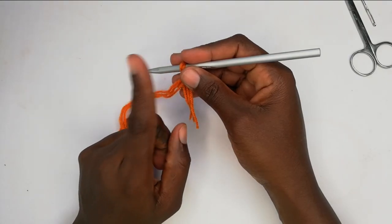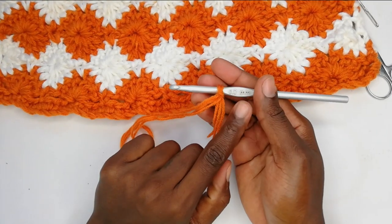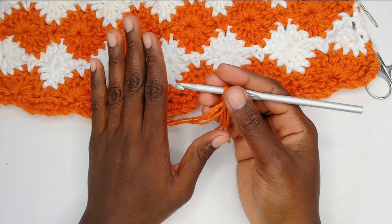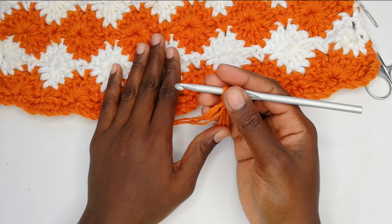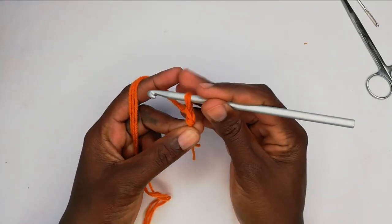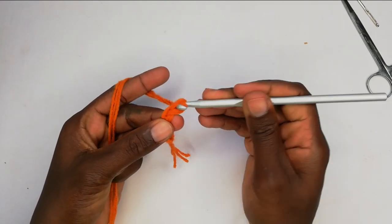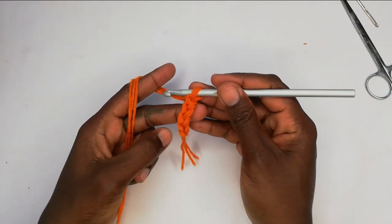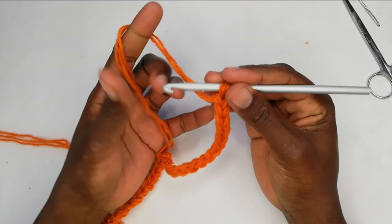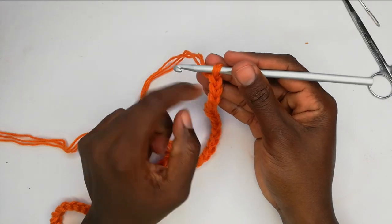We'll start by making a chain stitch. For this pattern we'll be working with multiples of eight plus two. In order to achieve 16 inches using my size six millimeter hook, we're going to crochet 50 chains as my foundation chain — that is eight multiplied by six to make 48, plus an additional two. So multiples of eight plus two. To make a chain: yarn over, pull through that loop — repeat until you have 50 chains in total. The loop on your hook does not count as a chain.